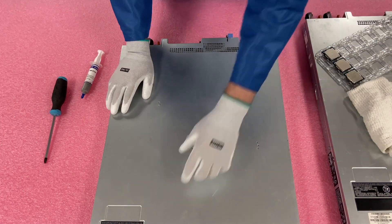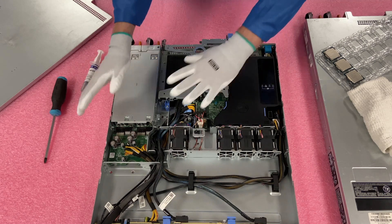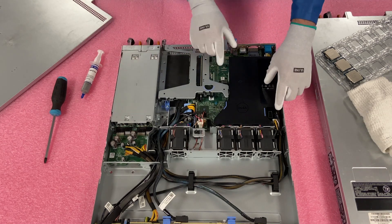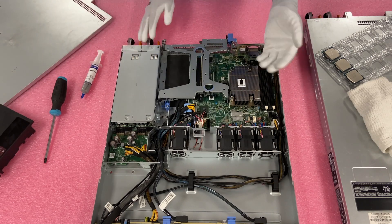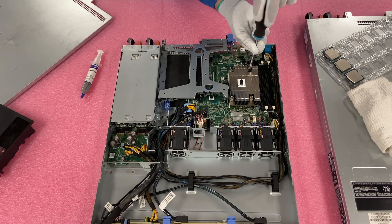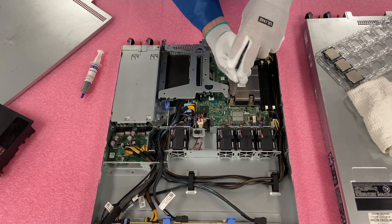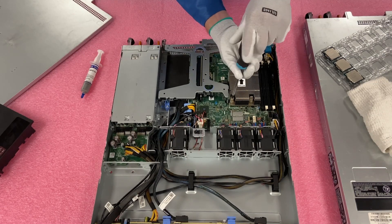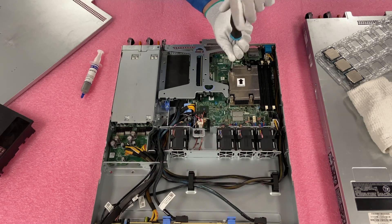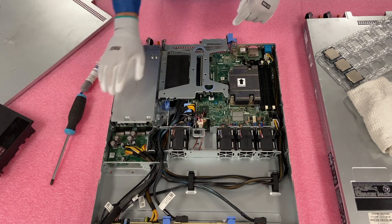We're going to pop the latch like any server you've been in before. You'll notice there is an air baffle that you need to remove — that gives you access to the DIMM slots and to the CPU. Lift the air baffle straight up. Then, with our Phillips head, we're simply going to unscrew the heat sink. I like to do a zigzag pattern, going across to relieve tension on each side. You can feel it when it releases.